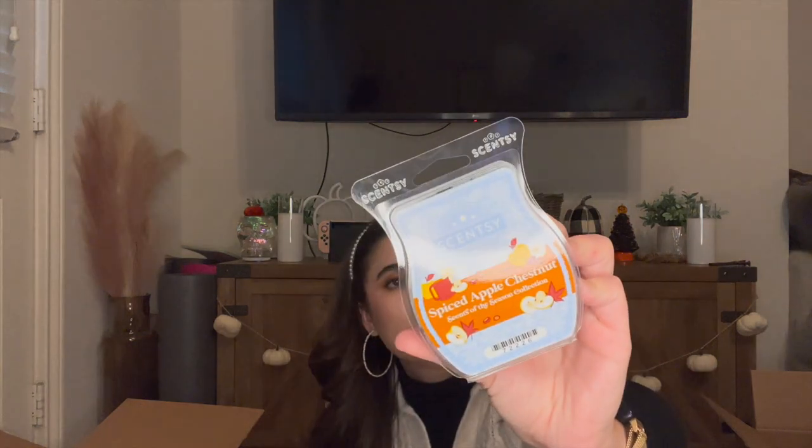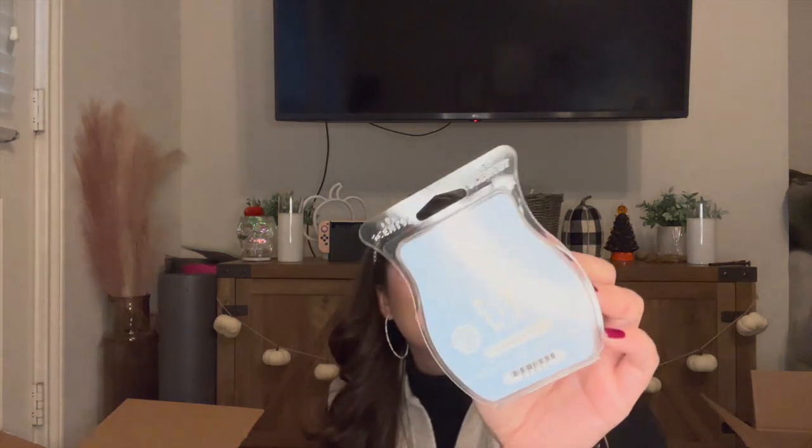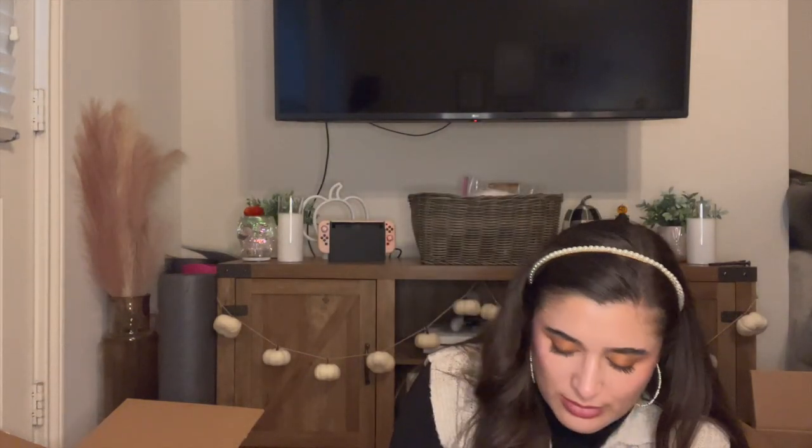I also got Spiced Apple Chestnut, which has a really pretty dark burgundy wax — really spicy. Picked up Frosted Vanilla; I thought this would be great in the bedroom — oh, that is so cozy, kind of reminds me of Marshmallow Fireside a little bit. I also picked up Salted Caramel Toffee, which I think was on sale in the clearance section — so yummy. And then Blue Christmas, which is more of a balsam, piney scent. I think this would be really good, especially right in the middle of December when I'm really craving the Christmas mood — like the perfect Christmas scent.